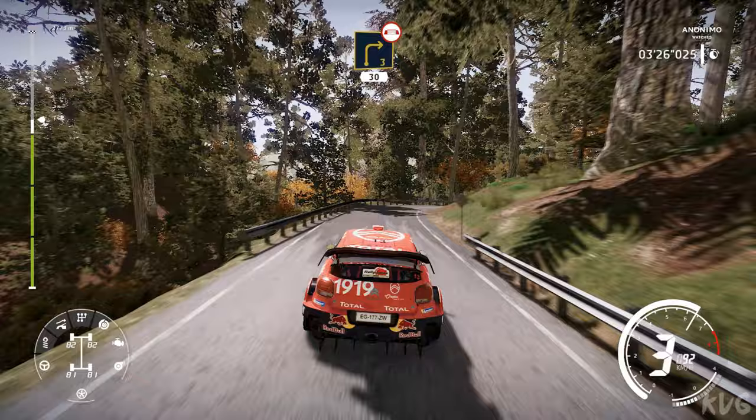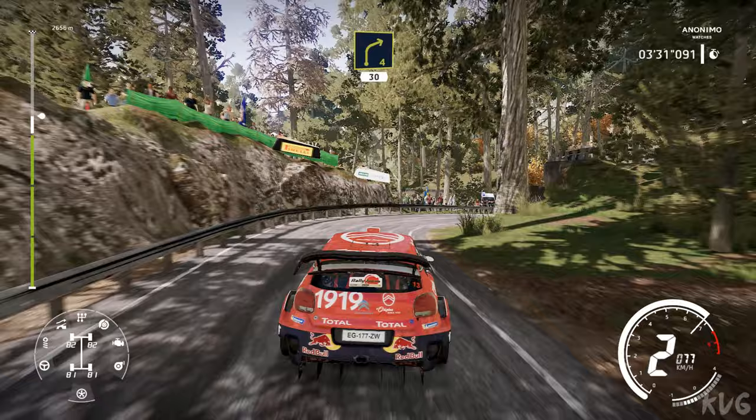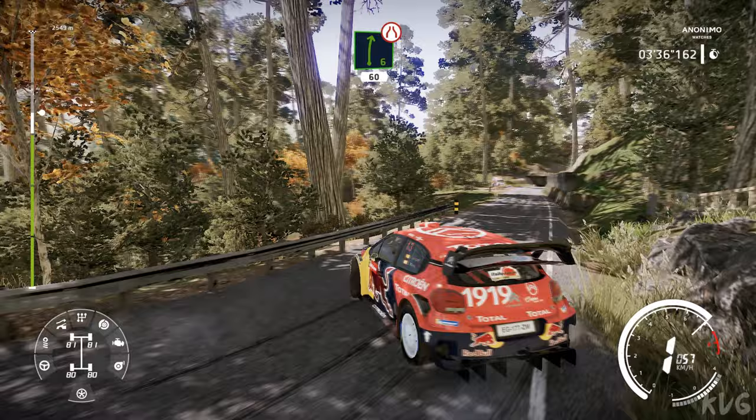Right 3, 30, keep middle, narrows, over bridge. And right 4 short, 30. Left 2, very narrow, 50. Right 6, narrows, 60.